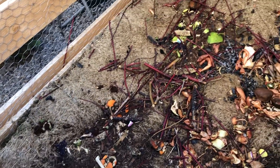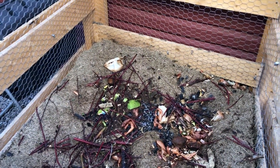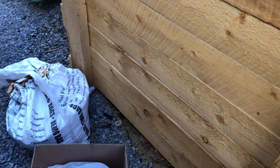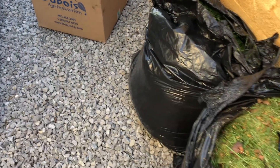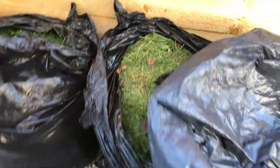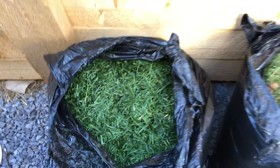Here's my original bin — a mix of kitchen scraps, some charcoal, twigs, spent old grass, and carbon material. Today for carbon I've got shredded newspaper, a bag of dead brown grass, and two bags of fresh lawn mowing clippings. That's high nitrogen — should be great material.